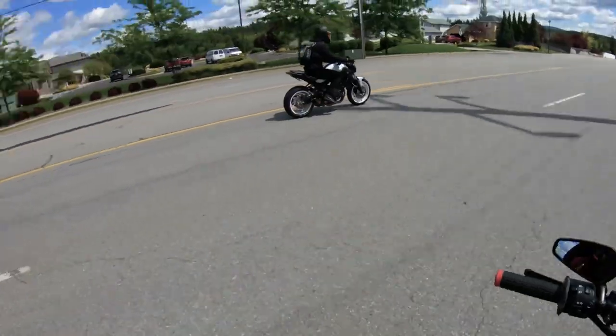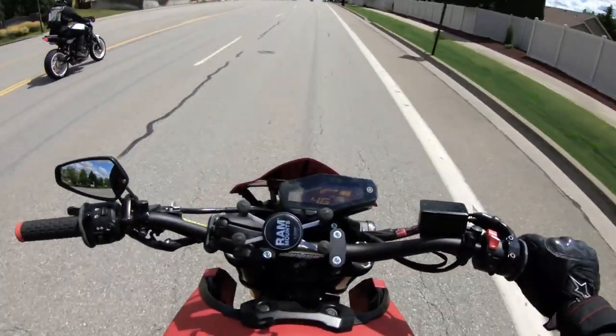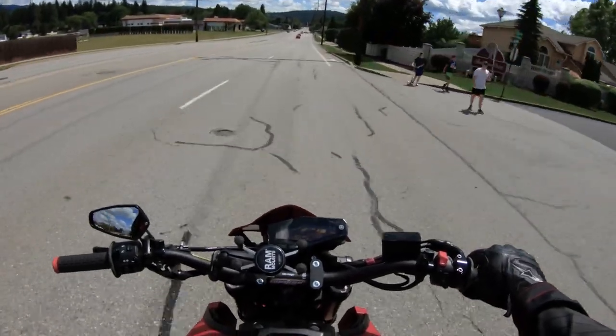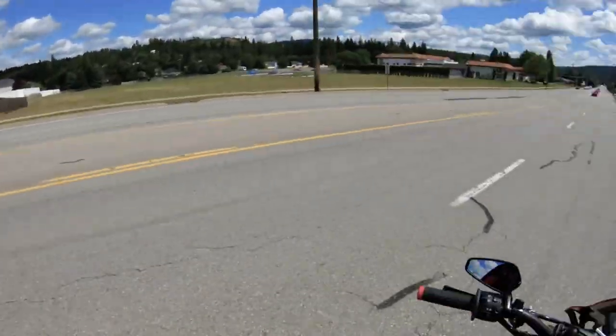Yeah, we're in third gear right now, just cruising. And I still got some power, which is sick, man. Normally third gear is a tad gutless at this speed. So, hell yeah.